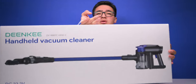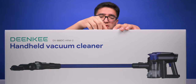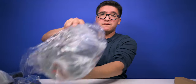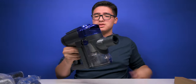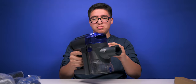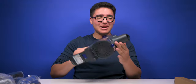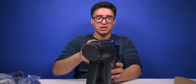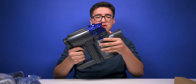Opening up the cordless vacuum box. We got the vacuum itself — I like the blue style. And it accidentally turned on — that sounded powerful! We've got a locking mechanism and an open release.